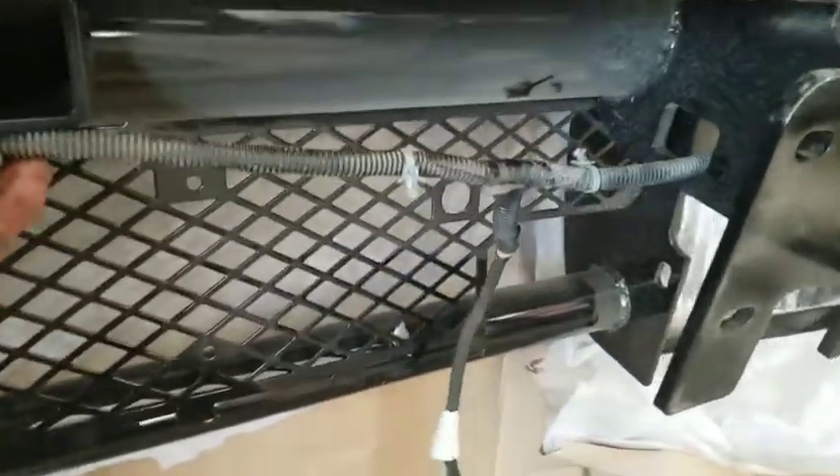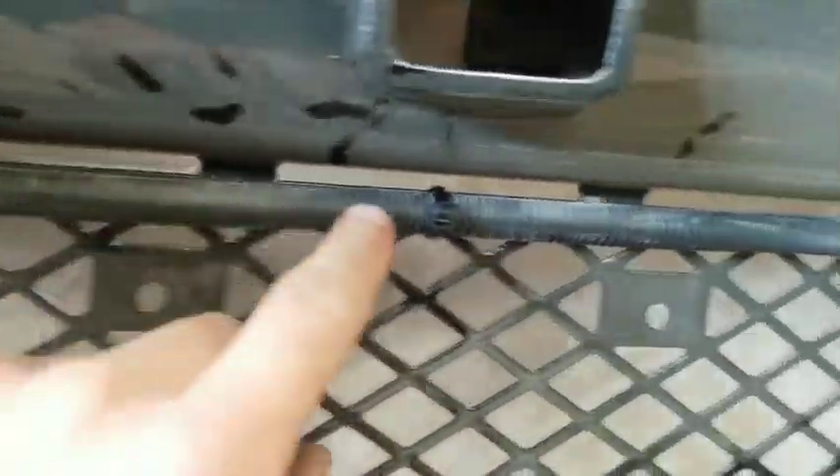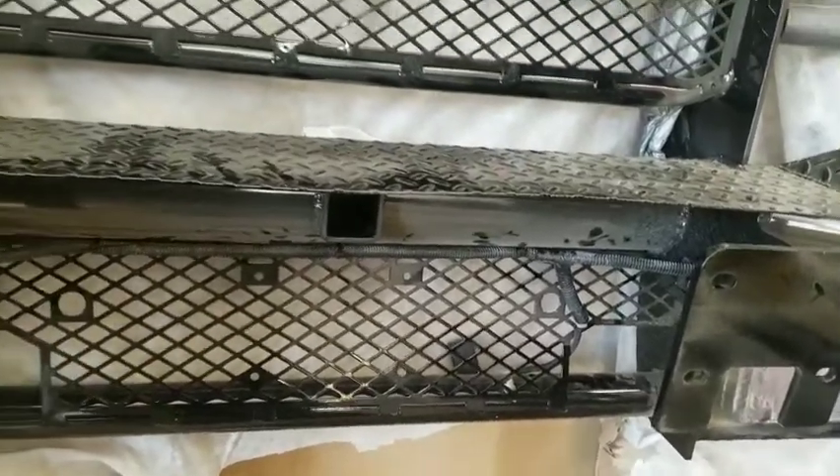It doesn't say anything about this in the instructions, but the harness fits perfectly right in that little notch on both sides. It's not stretched but just has enough slack so we can plug it back in and tie it up cleanly. I ended up putting zip ties at three spots and ran it right along there. It'll be snug, then we'll tuck the rest back out of the way before we put the bumper on.